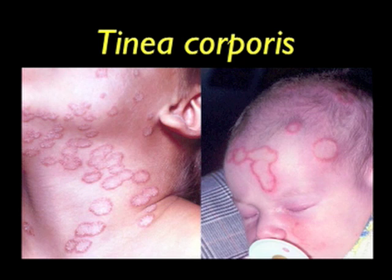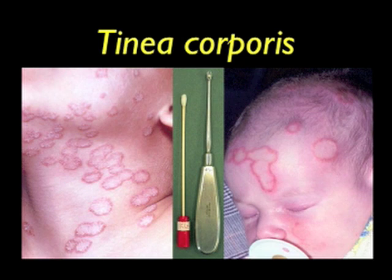On the left, you see a young boy showing numerous circular scaling lesions with distinct erythematous borders following contact with infectious kittens. On the right, you see a five-week-old baby showing typical lesions with raised erythematous advancing borders following contact with several cats. In both these cases, we would use an old bone curette to scrape the advancing border of the lesion. A moistened swab would then be used to collect any remaining loose skin scales.